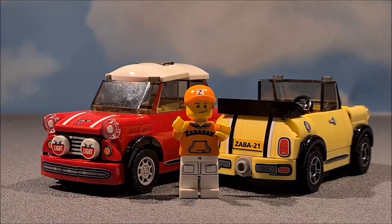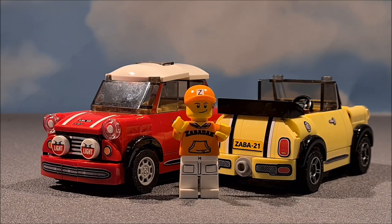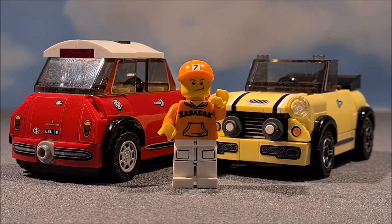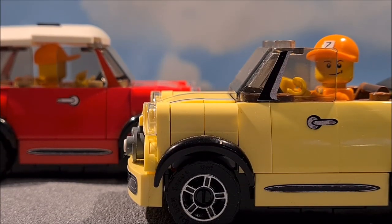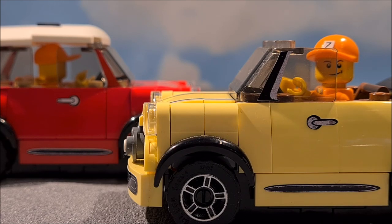If you want to see more detailed pictures, you can also check my Instagram page, Zabadak Underlayment Bricks, or look in the description. I really enjoyed making both cars and designing the stickers. I hope you like it too — please hit the like button, or even better, hit the subscribe and notification button. I think it's time for a ride, so: bedankt voor het kijken en tot de volgende keer, doei!